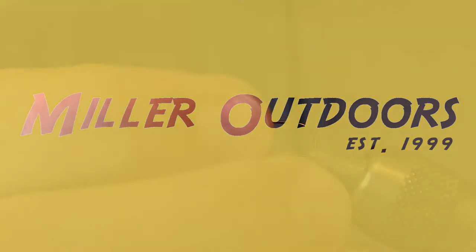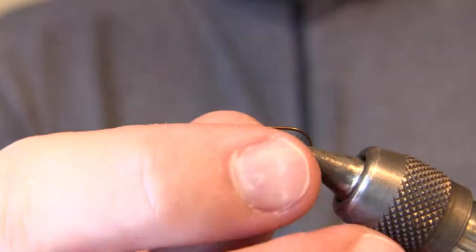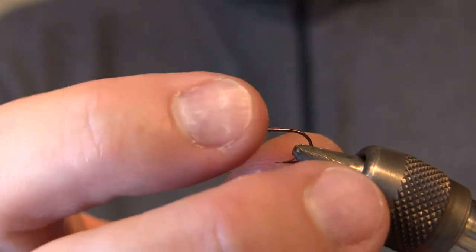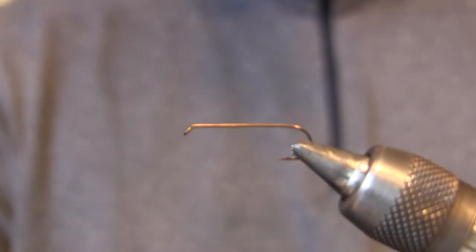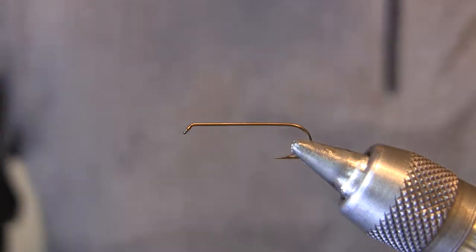We're going to start by putting our hook in the vise. This is a light wire number 10 long shank streamer hook. It's light wire because we want this fly to stay light for its dry fly capabilities. Some days you catch 90% of fish on the surface, and other days with this pattern you catch a large portion under the surface.